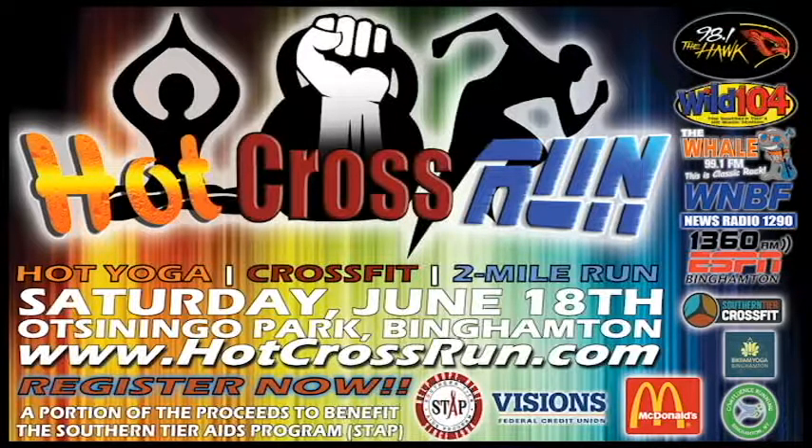So this Saturday at Hudson Eagle Park at 10 o'clock — Hot Cross Run. It's not a timed event, and we're kicking it off right at 10 o'clock. It'll start with Bikram Yoga, then move on to CrossFit with Southern Tier CrossFit, and then the run — or walk, or jog, or skip if you want to. We're also going to have some music there, Rick Daniels playing for you. It'll be a good time.